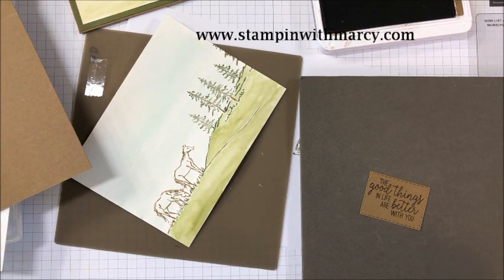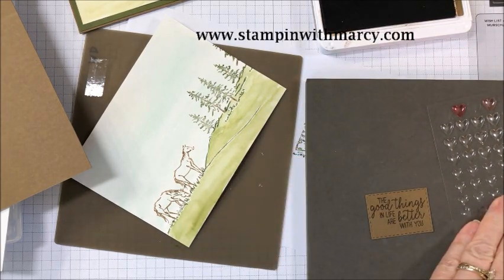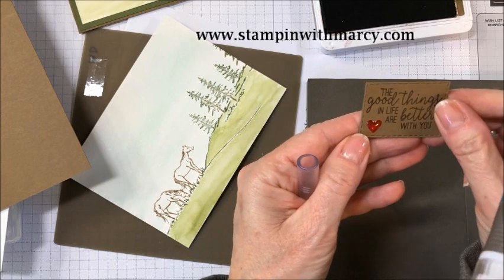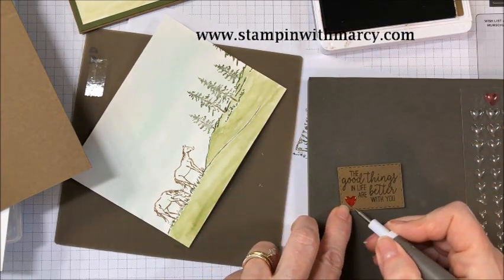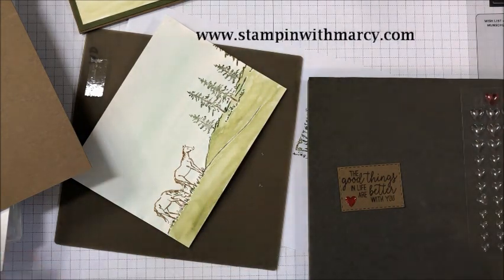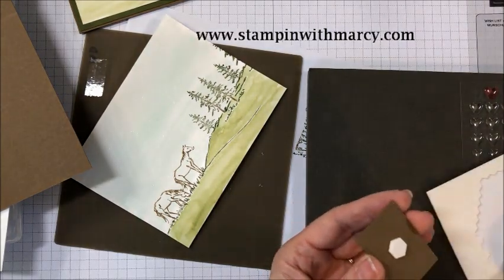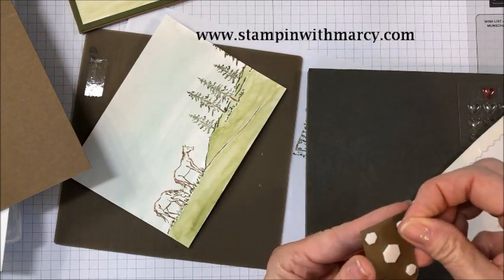There we go. Now I have already colored one of our epoxy hearts with my Dark Real Red stamp and blend marker. I'm just going to pick it up with my take your pick tool and put it down — that looks pretty straight. While I give this a moment longer, I'm first going to take my stamp dimensionals. I'm going to put one in the center, and then I've got my little baby ones — I'm going to put one on each of the four corners because I don't want it to collapse.